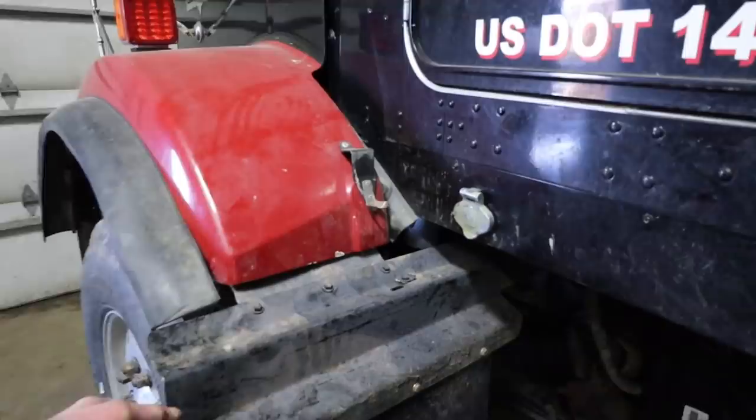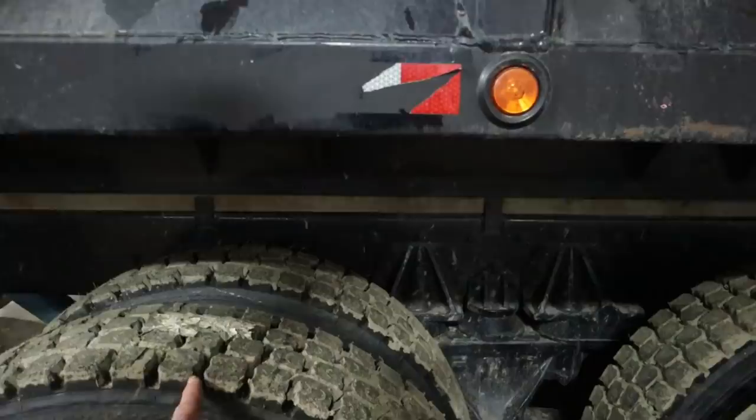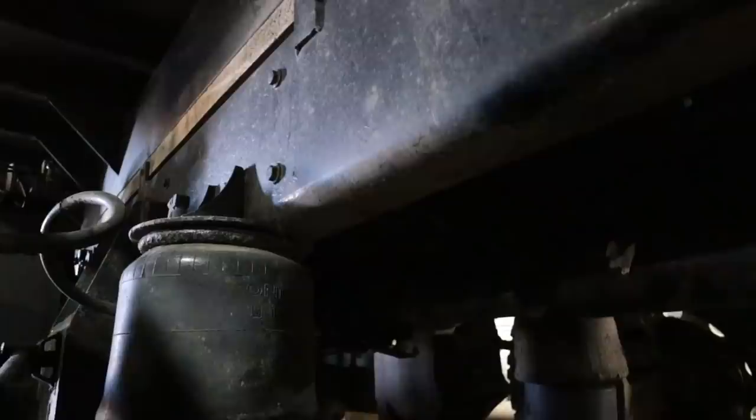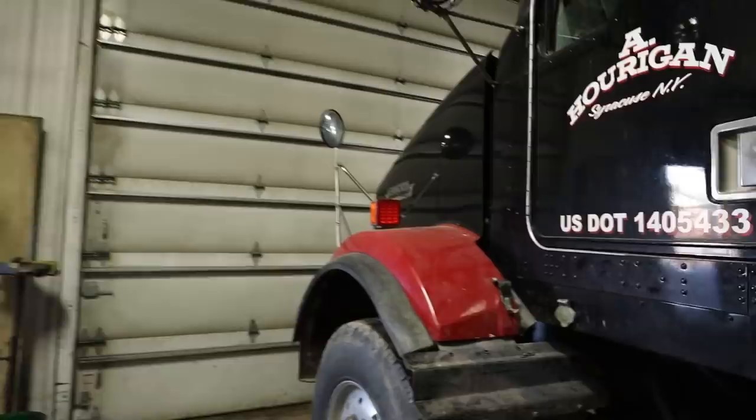Joe and James put a set of recap tires on this truck, and we had a drive shaft problem — they had a yoke to put on the back side of the hanger bearing. That's all fixed. Jason and John got that back in — they had to put a new hanger bearing and a new end yoke on it, so that's all together.